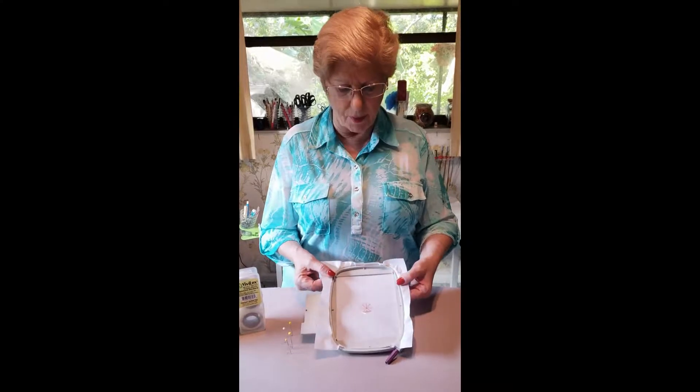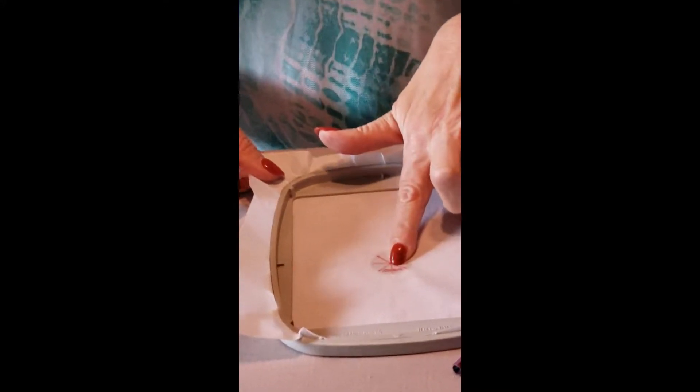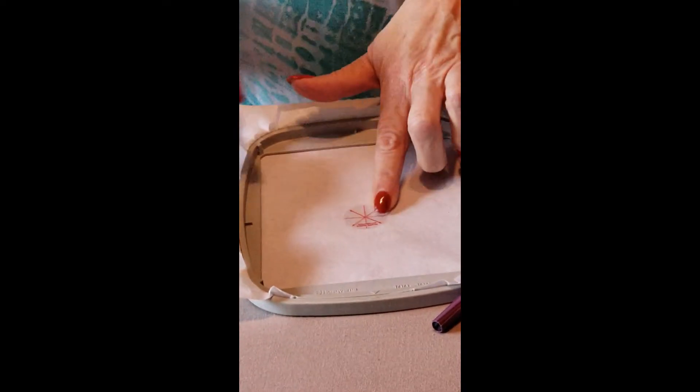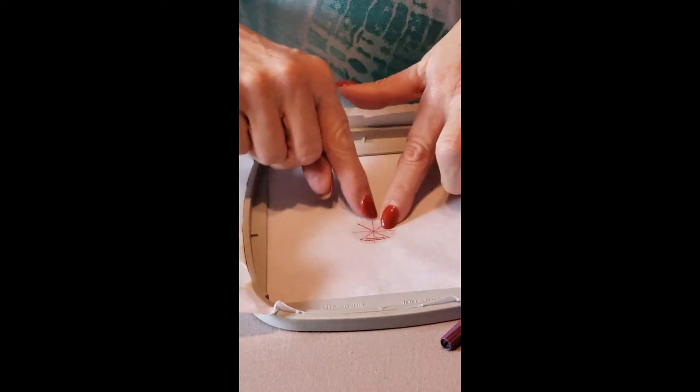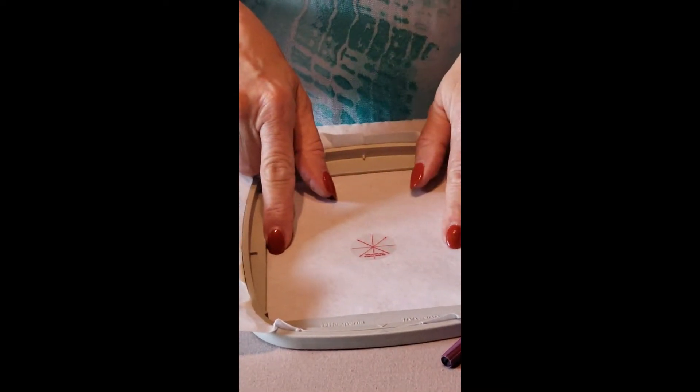Something that I've learned over the years is that more people are floating their fabric rather than hooping it, and this technique will work whether you float your fabric or hoop it. I have my stabilizer in the hoop, and in the center I have one of the Vivilux alignment stickers. You'll notice that the lines are going vertical to the notches on the hoop and horizontal.